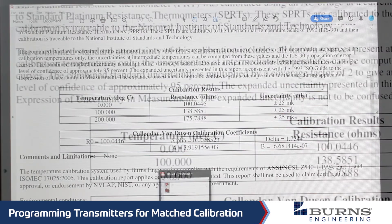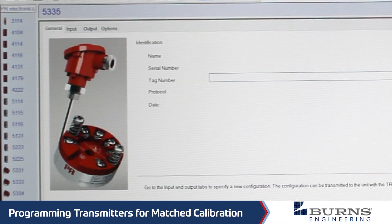Now we go over to the transmitter software, and in here we can see where you can plug in a tag number, serial number, serial number for the probe, and some other information. The part number you want to select off of this list — for our T55 transmitter — is this 5335. This number is going to be shown on the transmitter right underneath our part number, so it'll say T55 and right underneath it will have the PR Electronics part number, and that's the one you want to select off of the list.